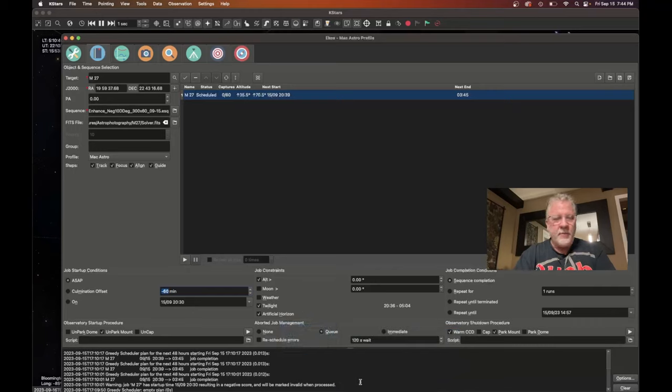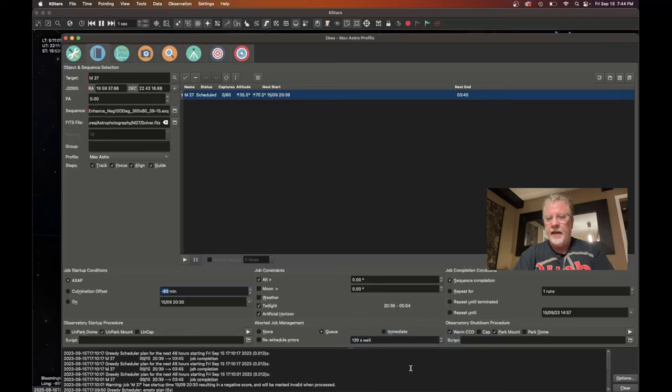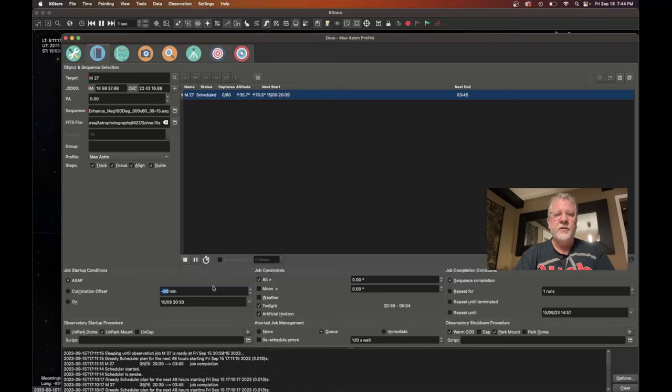When I start up, it's going to unpark my mount. If a job is aborted it stays in the queue. When the job is done, it's going to warm up the CCD and park the mount. I can just hit start and it will queue it up. It's now sleeping until observation time. Before that time, I'm going to do a quick check on my alignment and see if I need to adjust anything. I had a good alignment last night and didn't touch anything, so hopefully it's still good.